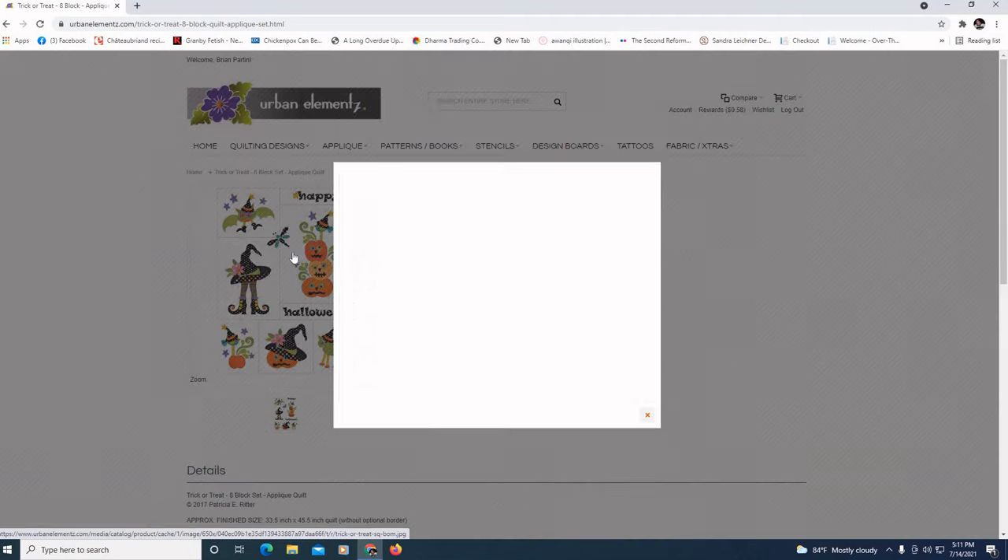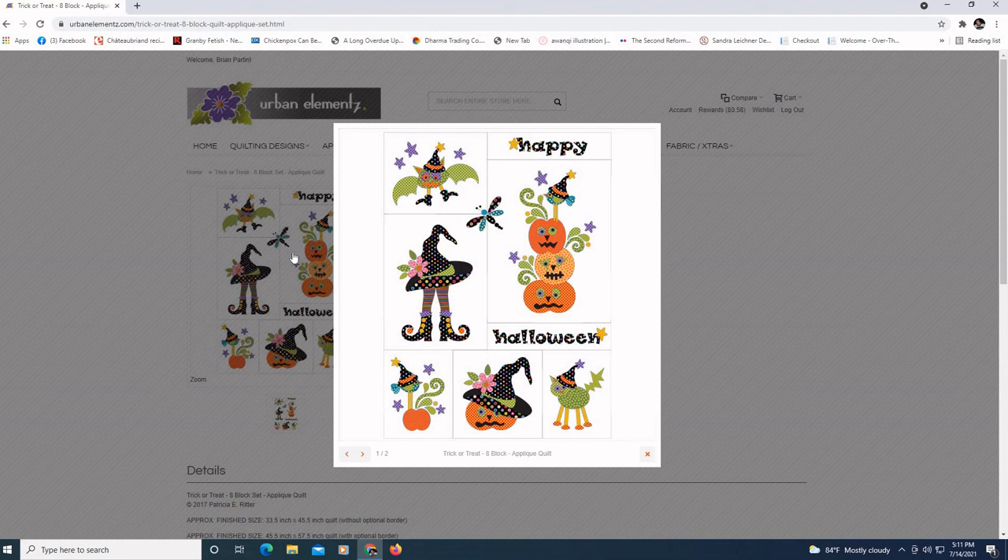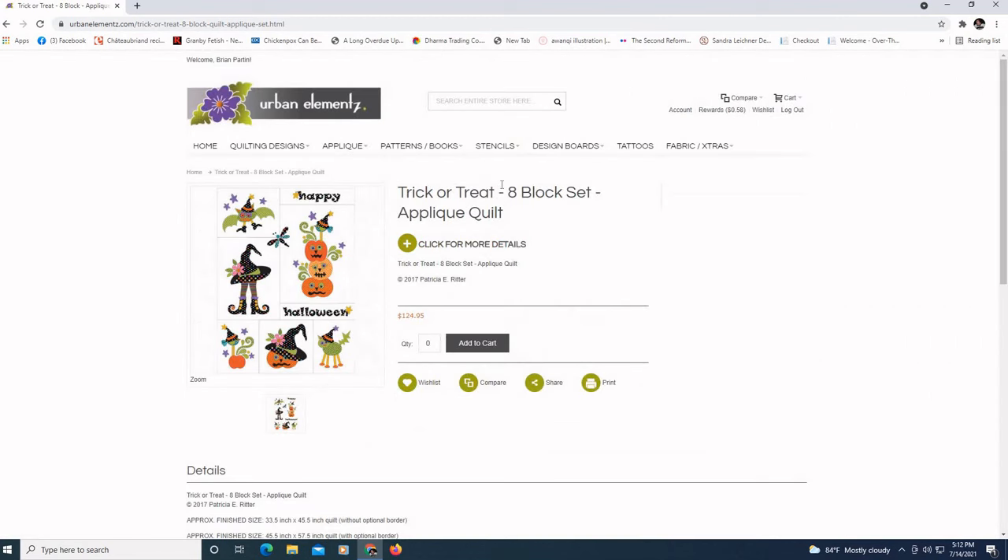This is essentially the pattern of applique for the quilt that I want to find a quilting pattern for today. We have a little bat, a witch with her hat and shoes, our pumpkin, a crazy cat, some stacked pumpkins, and our little mascot bird. That is what I'm going to be trying to find a quilting pattern for.